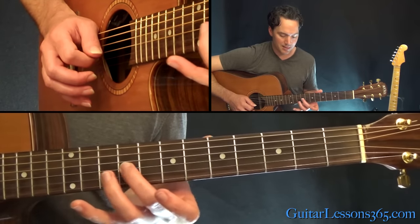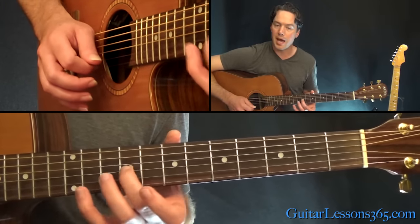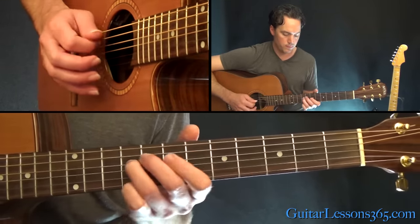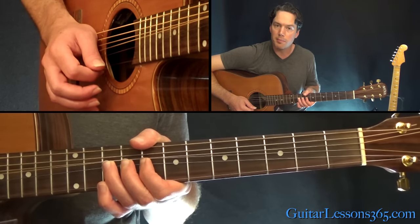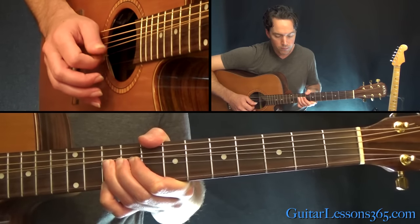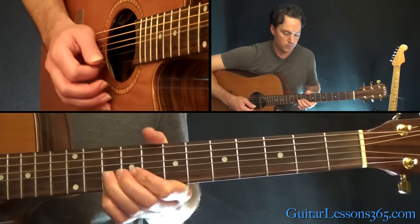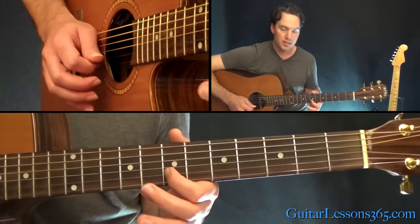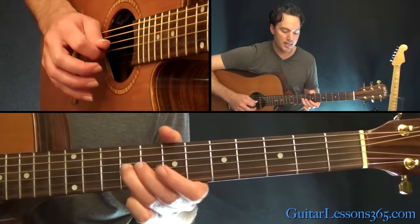From there, you can replace that third finger on the ninth fret with your second finger or middle finger, and play nine on the G, eight on the B twice. From there, you're going to do a whole step bend at the tenth fret on the B, and while you're doing that, you're going to grab ten on the high E. From there, eight, ten, eight on the B, then seven, eight, seven, and then nine, seven, nine, seven on the G.